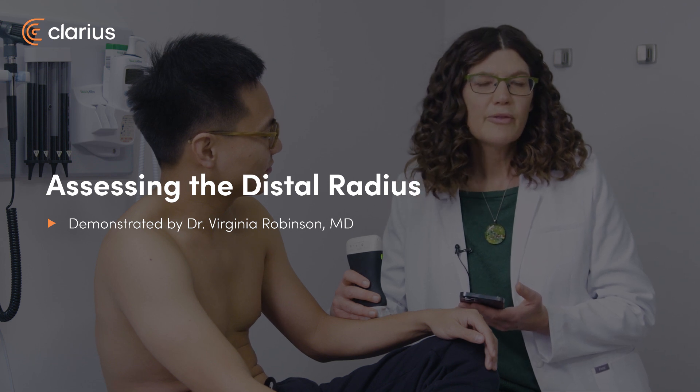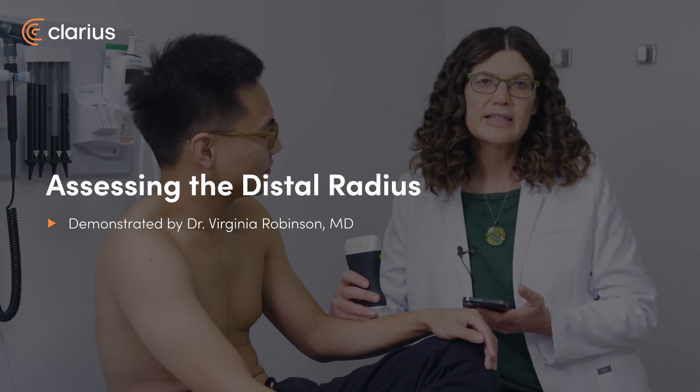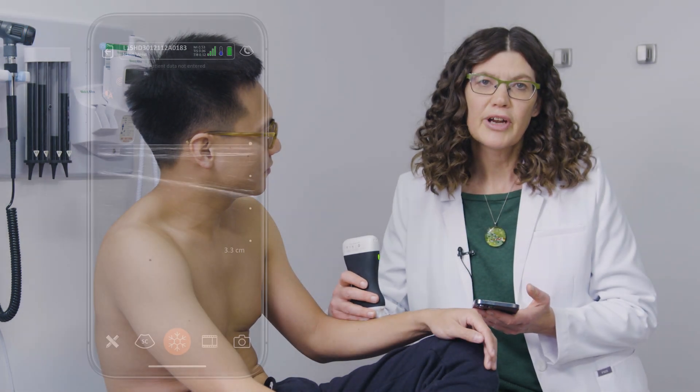Hi, my name is Dr. Virginia Robinson and I'm a full-service family doctor in Fernie, B.C. And today we're going to be doing an ultrasound of the radial bone.